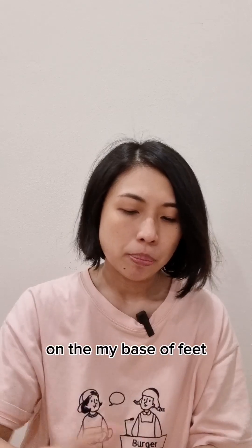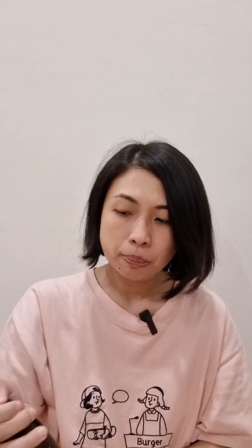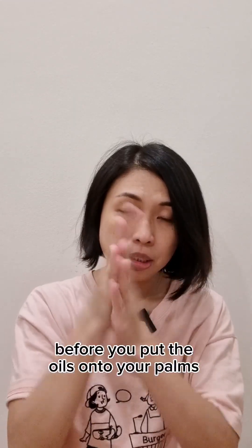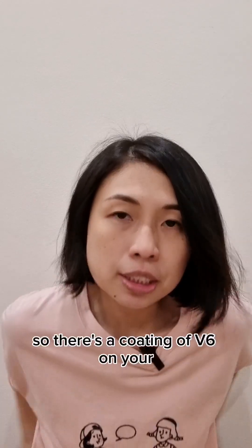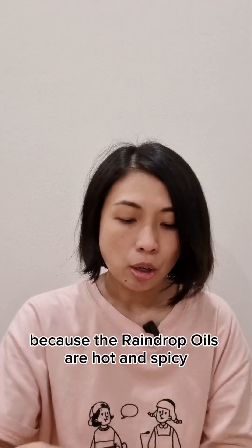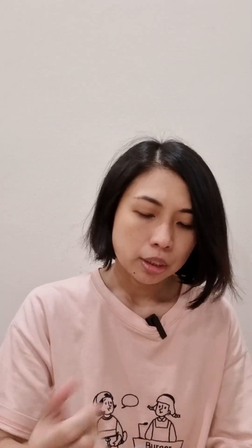I'll apply all the oils in sequence on the base of my feet as well as the lower back. If your skin is sensitive or the oils are really hot, you may want to use V6 on your palm first before you apply the oils, so there's a coating of V6 on your hand to protect it. The raindrop oils are pretty hot and spicy, so a lot of people may not feel comfortable by the second or third oil.